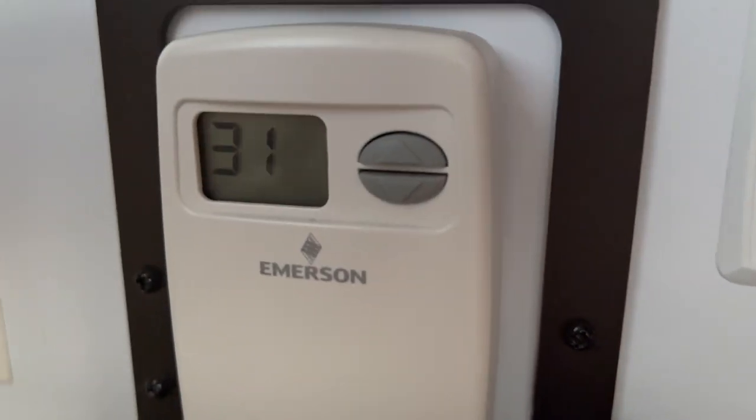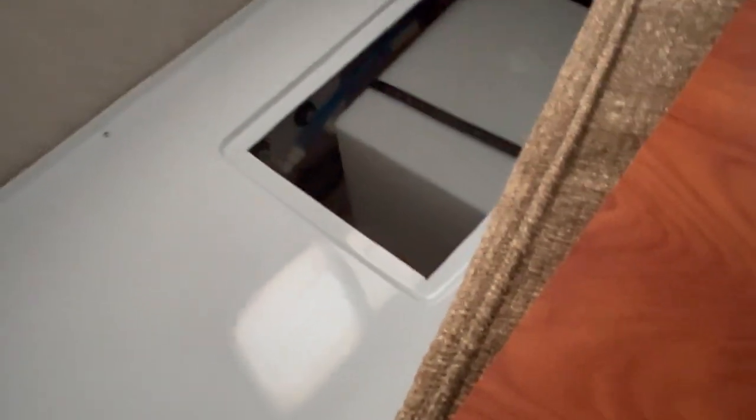Let's see what the temperature is here. 31. Oh no. Nothing seems to be burst or frozen. We drained as much as we could overnight and I think we're okay.